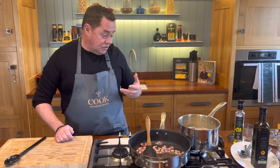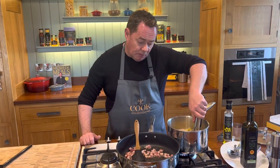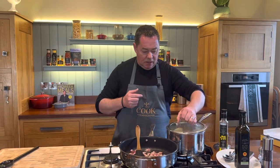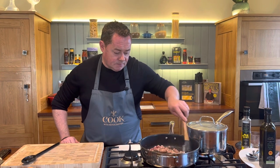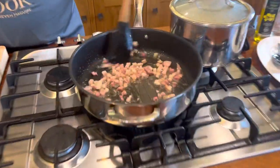Every so often throw your eyes over the pasta. I'll put the lid on in a minute — I just want to loosen it up using my tongs. The spaghetti won't take long to cook at all. Keep the lid on and keep moving the pancetta around — you can see it's nicely cubed and it's going to get a nice bit of color.